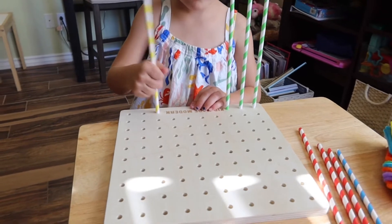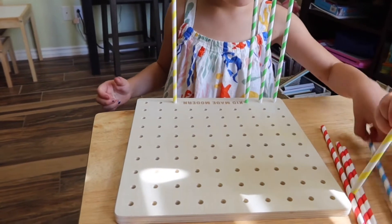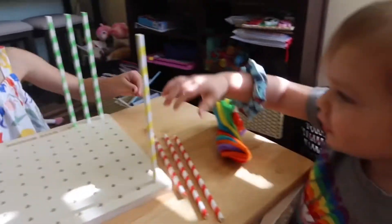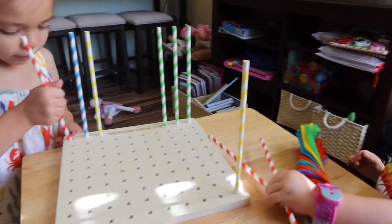So the first thing we're going to do is put some straws in — you can put them anywhere you want them. And Noah's going to put them in there too. Good job, bro. They're really easy to just push right in.